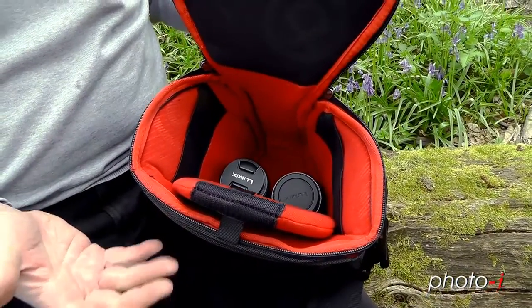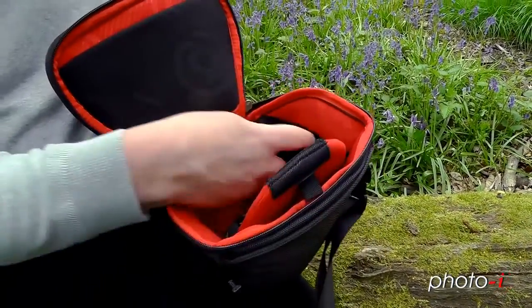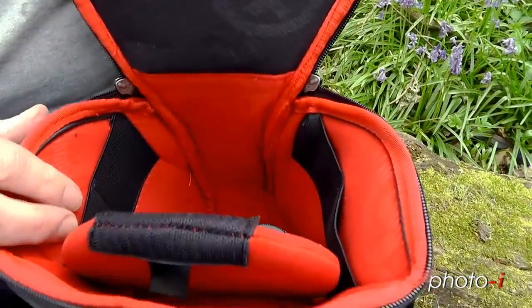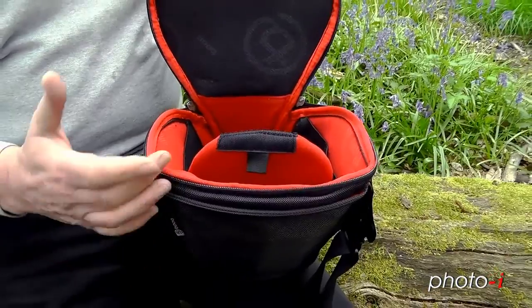Now, if you want to put a 300mm lens in there or something longer, it won't work — it's only small lenses here. At the side, we've got some pouches where we can put extra memory cards in, both sides. There's not a lot of room in there — you won't get your sandwiches in here either.